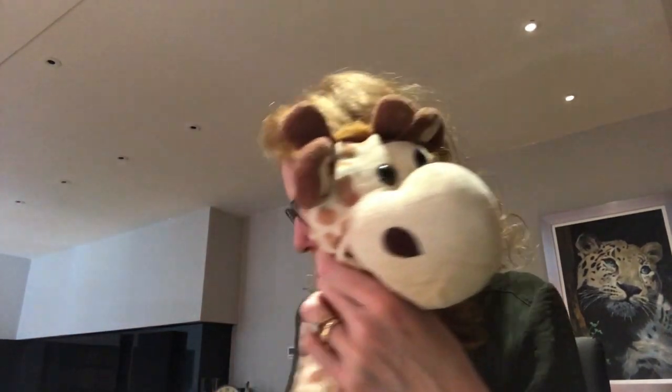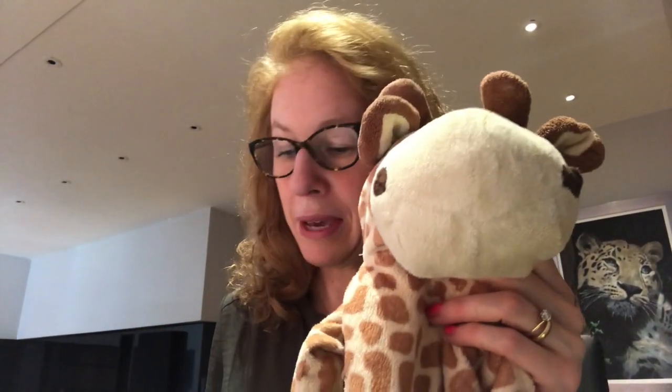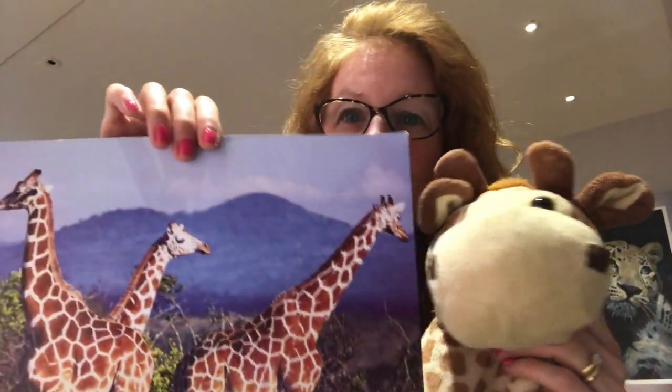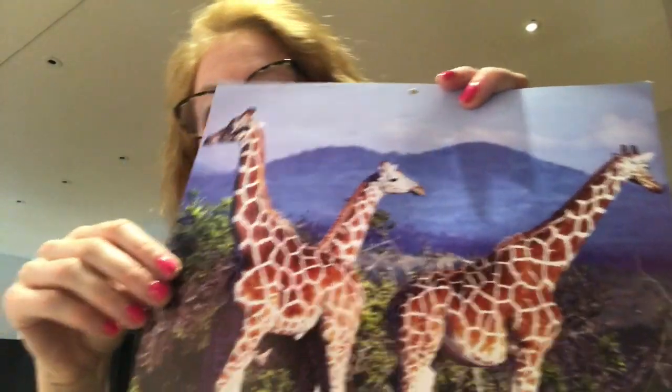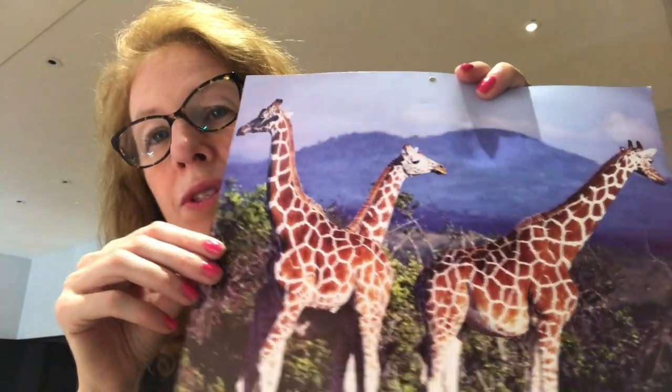Every giraffe has a different pattern of spots. Giraffes have two horns on their head made of bone, in between their ears, and those are called ossicones. Male giraffes use them for fighting. Here's a picture of some giraffes and you can see those ossicones on the top of the giraffe's head and all their beautiful spots - lovely pattern on those giraffes.